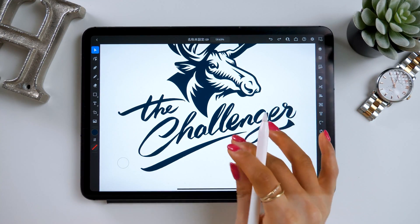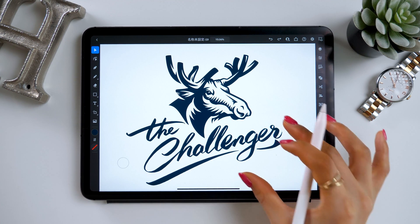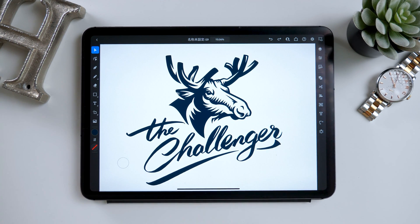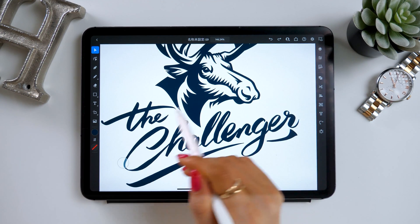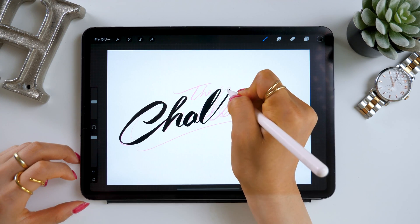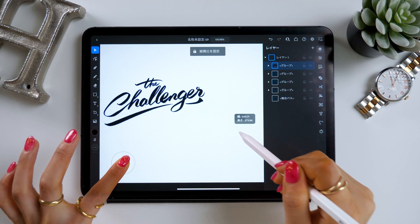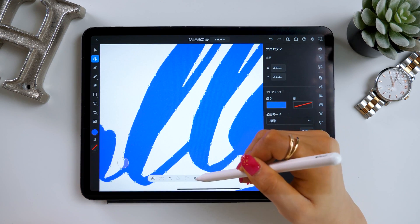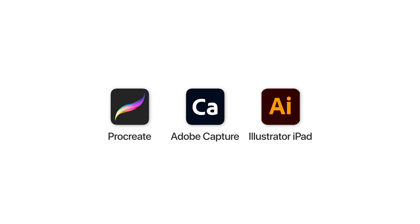Hello everyone, this is Amity Sensei. Today I will show you how to turn your handwritten text into a logo. I now have Illustrator for iPad open, and I wrote these parts at the bottom by hand. There is a way to make these handwritten lines into a vector using multiple apps, and that's what I'll be talking about today. We will use a few apps today including Procreate, Adobe Capture, and Illustrator for iPad.